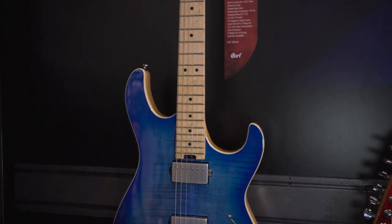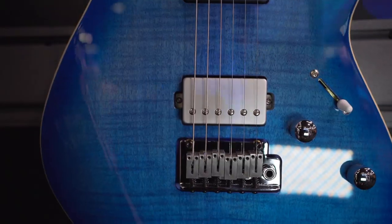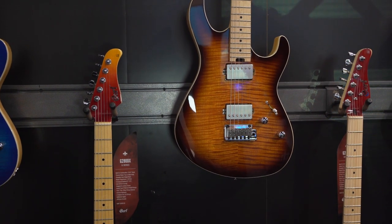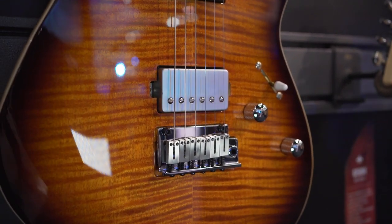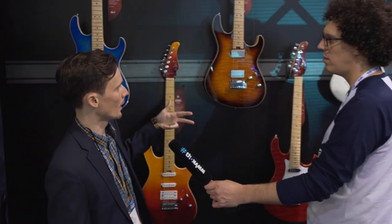The 290 was released last year. We have them on display again because they're doing really well — people are embracing them, they're loving them. We have Bright Blue Burst and also Antique Violin Burst, and this is feature-packed. It has a custom five-way wiring with two humbucking pickups.